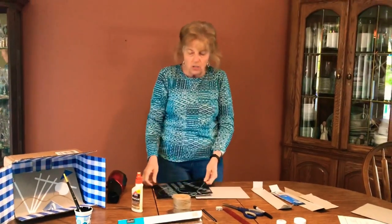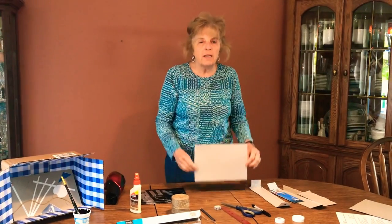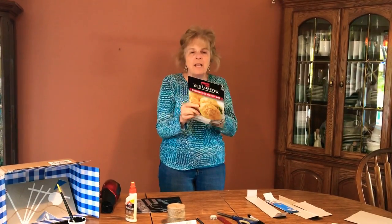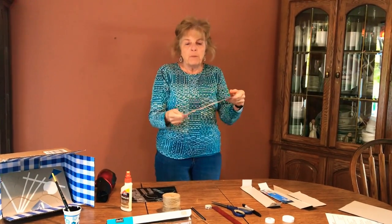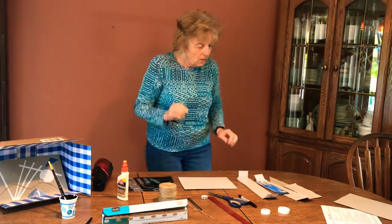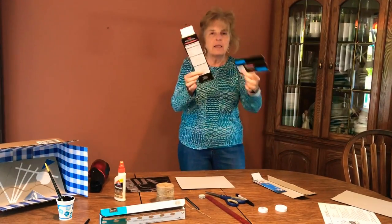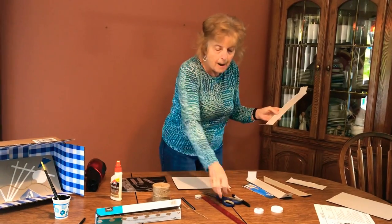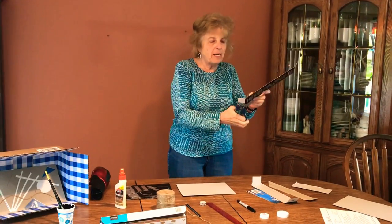To get started you'll need a piece of cardboard. Some of you might say you don't have any cardboard, but maybe you have boxes in the house. Here I had a box for Red Lobster biscuits — it was empty, I opened it up, and now I have a flat piece to use as my base. With the other pieces of the box you can cut out shapes and glue them onto the base.